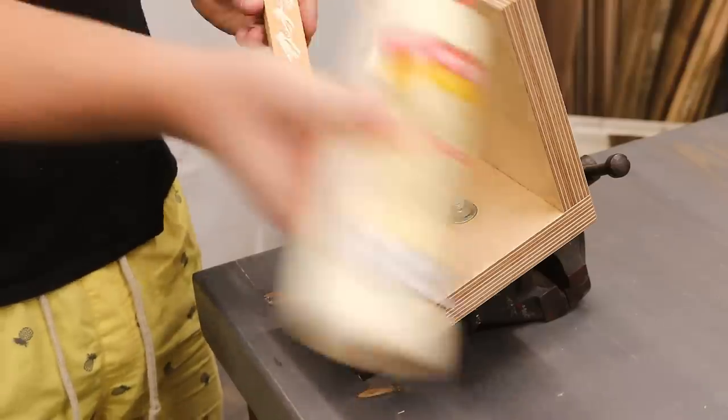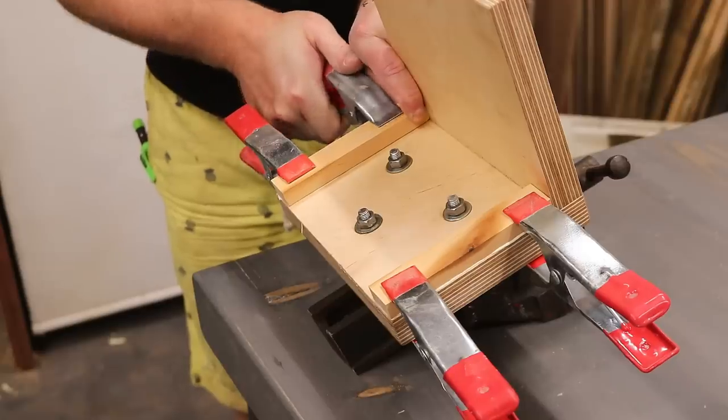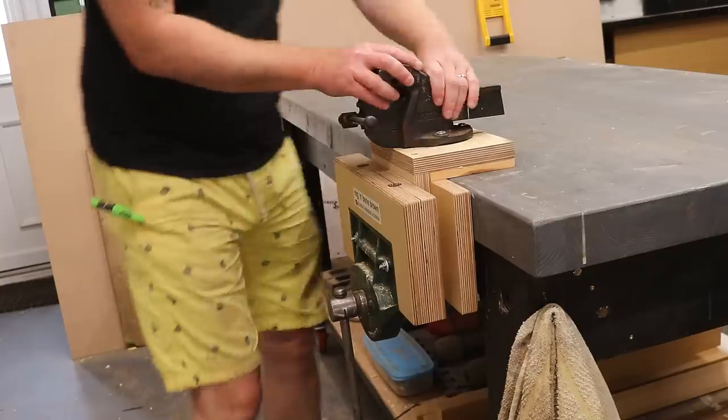I'm going to get some feet added to the bottom just to support the weight of the vice on the bench and to space it away from the nuts that I added. Then when I want to use this I can just pop it in the woodworking vice and clamp it in place.